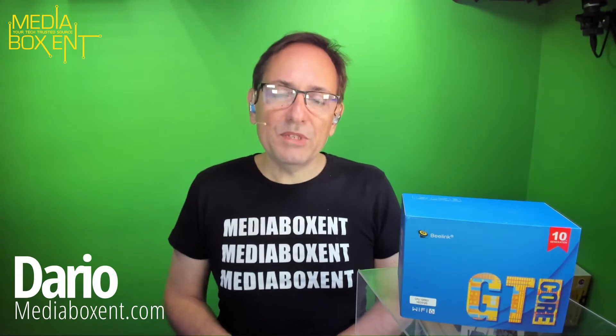Hey everyone, my name is Dario from mediaboxcnt.com. What a great mini PC — so many things you can do with this. One nice option: if you're running out of desk space, just pop this mini PC right onto the back of your display and problem solved. You can also run it as a mini server — perfect for a Plex server, a Kodi player, or connect it to your main TV and have a super powerful 55 or 67-inch screen running Windows 10.